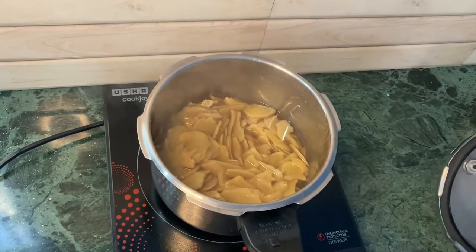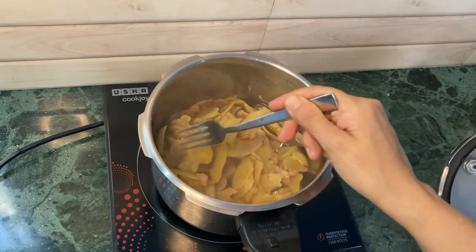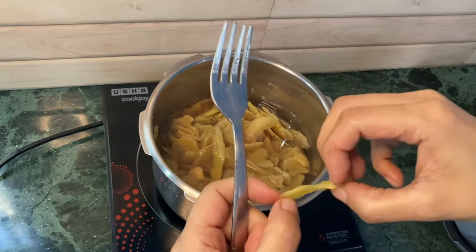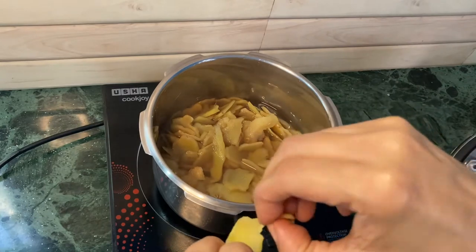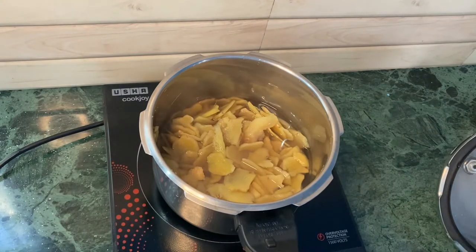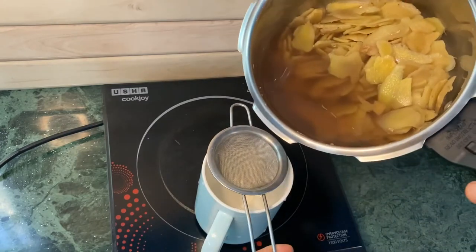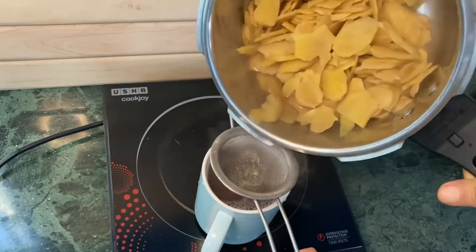After three whistles I have let the pressure cooker rest and I am going to check if the ginger is cooked. The ginger looks good, it's cooked. It should break easily — see how it's breaking apart easily, so that means it's cooked. The next process is I'm going to drain the ginger water.